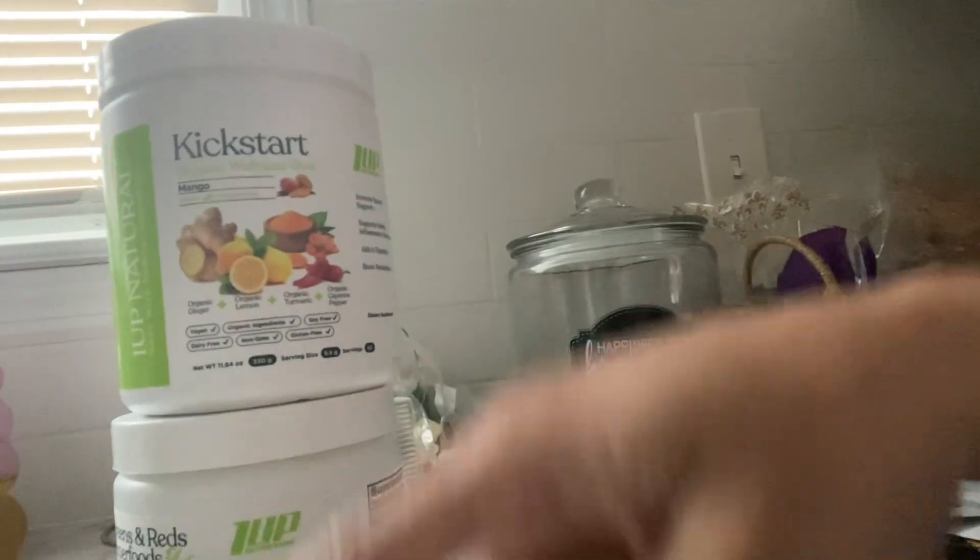So I mix these two in the morning — I do about half a scoop of each, put it in a 10-ounce cup of bottled water, shake it up really well, and you're good to go. It's really, really good.